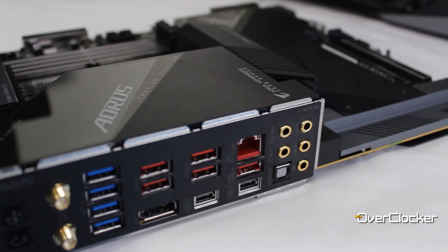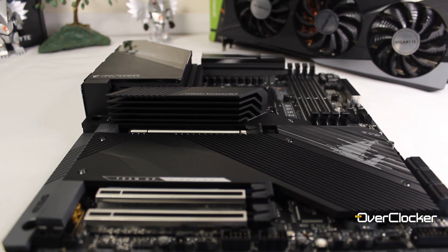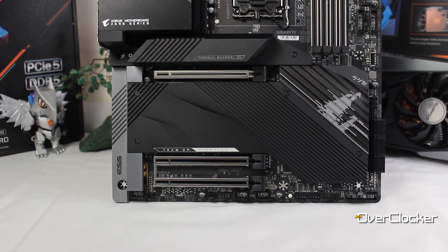Hey everybody, this is Nero from the Overclocker magazine, and today I'm here to talk to you about the Z690 Aorus Master. This is my little preview of a review that's coming a bit later on, but just on paper alone this motherboard looks incredible.